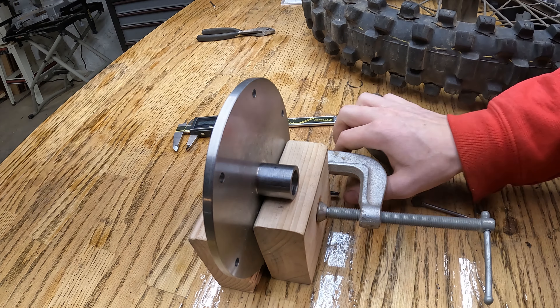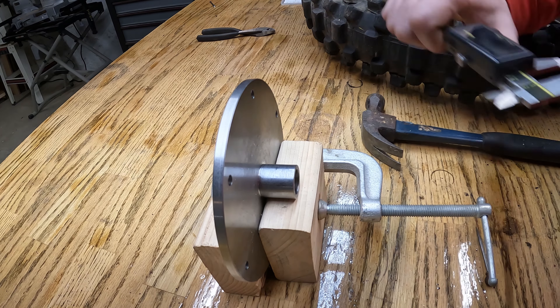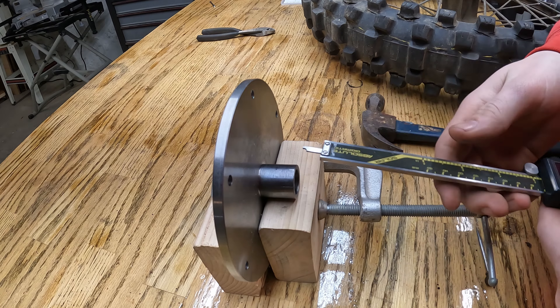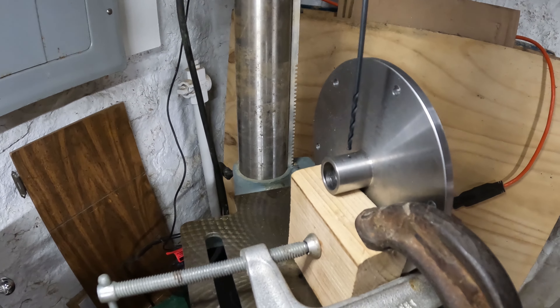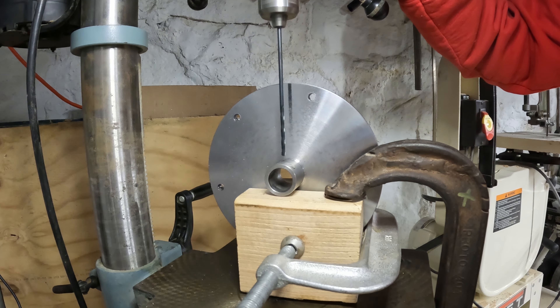I just scribed a line there and hit it with a center punch. This comes out an inch and it's an inch in diameter. Is it perfect? Not really, but it's darn close for what we're doing. I think I can do this.